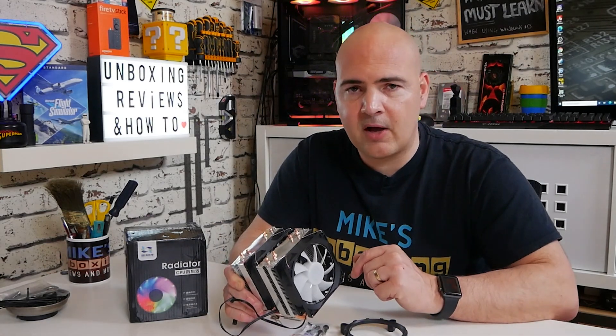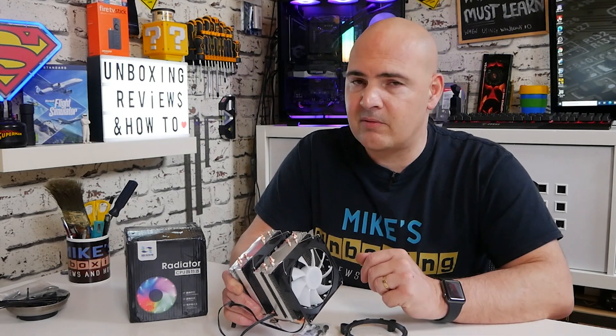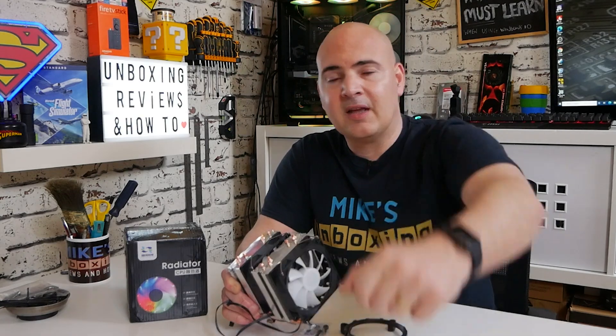Sound off in the comments section below and let me know what you think. Would you put this in your machine, or would you prefer the regular Snowman with standard non-RGB fans? In the meantime, I've been Mike, this is Mike's Unboxing Reviews and How-To, and hopefully we'll catch you in the next Snowman review. Thanks for watching, see you soon.